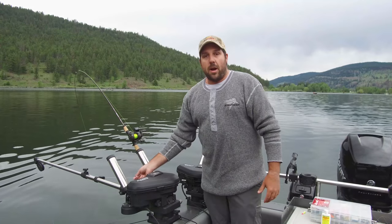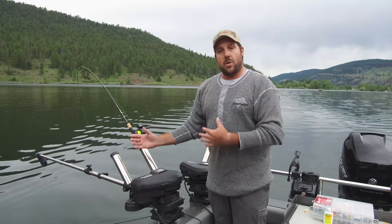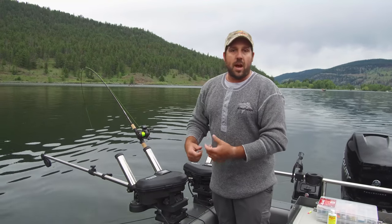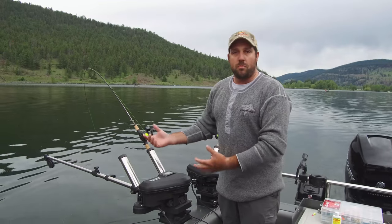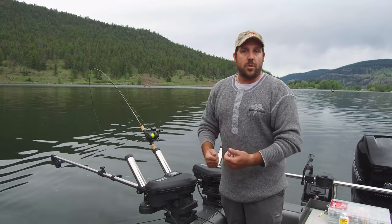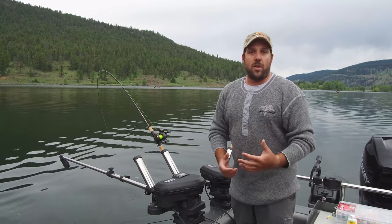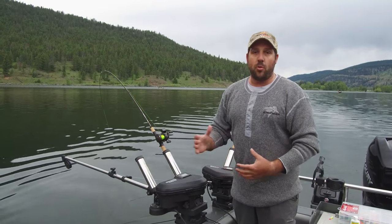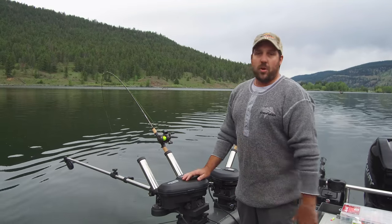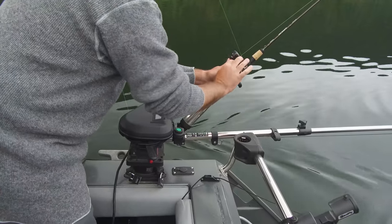I run braid on all mine — I've taken the stainless cable off. Cable is still very popular, but for me braid gets rid of that annoying line hum in the water and I can re-tie. If something happens and we do hang the bottom and end up breaking anything, we can re-tie real quick. I don't deal with the crimps. If you fish near the bottom, you are going to find it — even I do once in a while. You get hung up, the bottom jumps out, but you can fix that pretty quick.